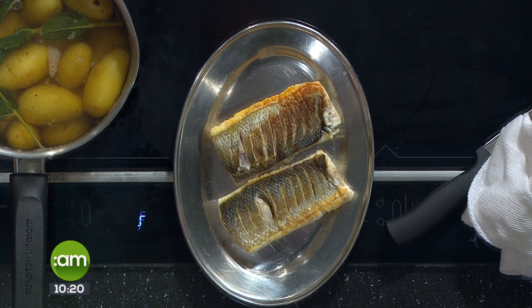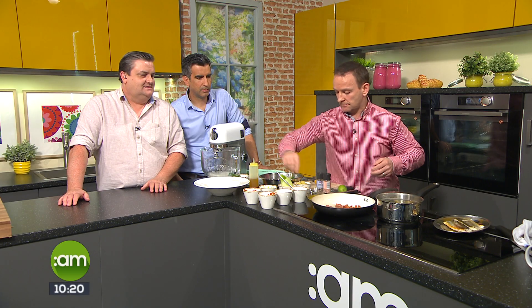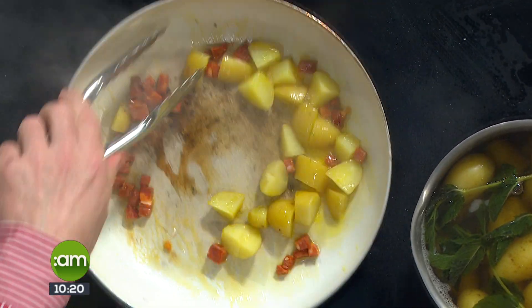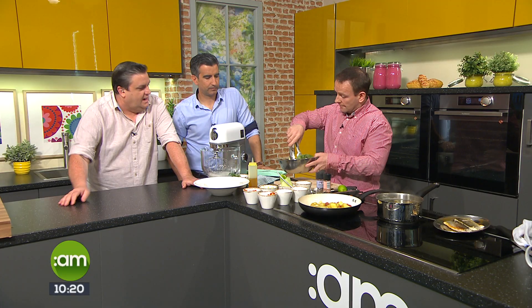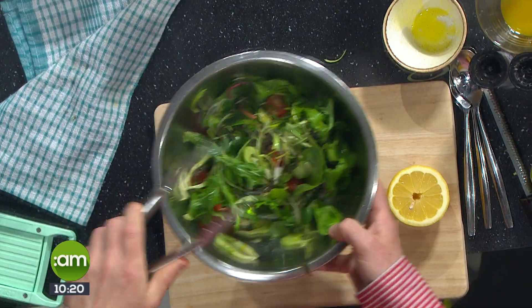Serving some baby potatoes alongside — just chorizo and baby potatoes cooked with a little bit of mint. You just boil the potatoes as normal with some mint in the water; it infuses through them. It's all about layers and layers of flavour, and it's those little touches — like mint in the water — that make the difference.